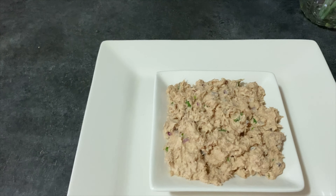Por último agrega la mayonesa y continúa mezclando. En solamente 5 minutos vas a tener un delicioso dip de tuna. Aquí tenemos nuestro resultado final, un delicioso dip de tuna.